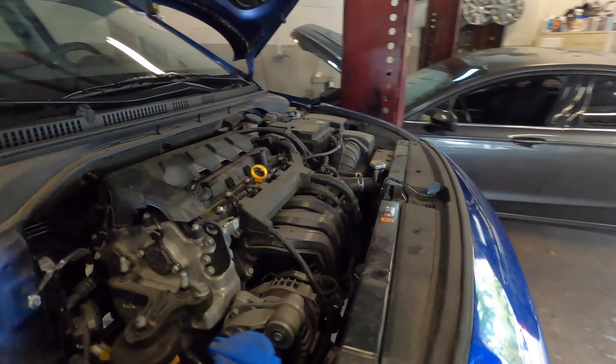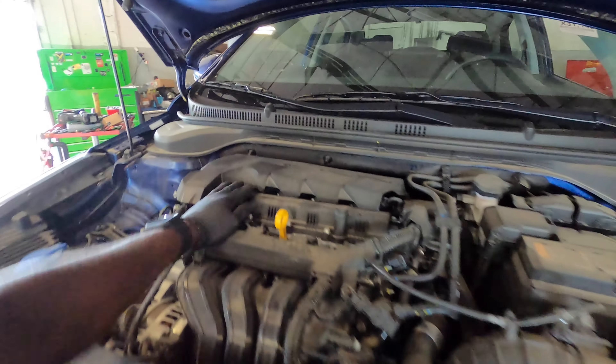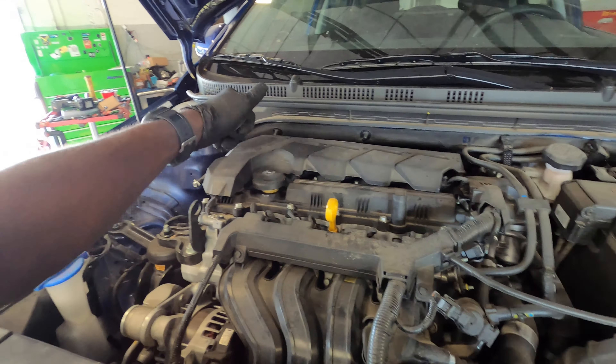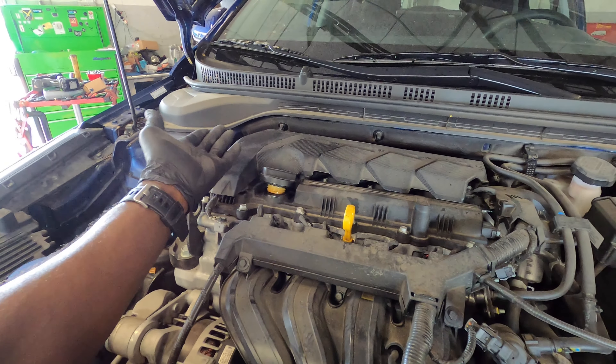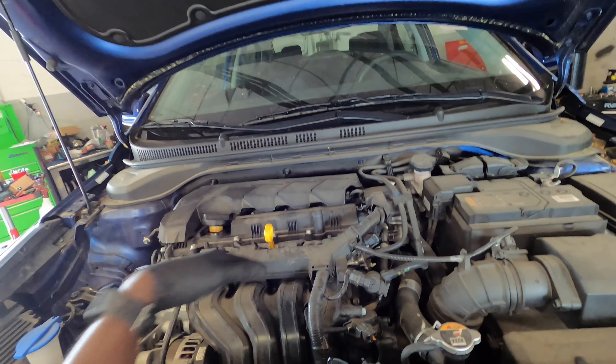Hey YouTube, vlog one, welcome back to the channel. Today we're going to go ahead and replace the oil on this 2020 Hyundai Accent. You might want to loosen the cap — that just helps the oil flow more easily since it won't try to create a vacuum.